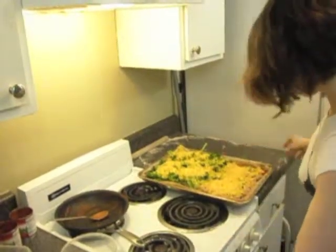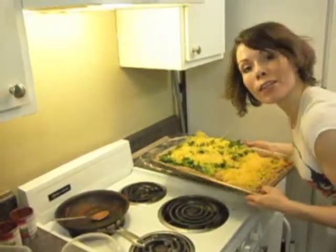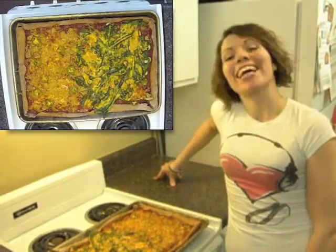And in the oven it goes. Leave your pizza in the oven for 20 minutes, but make sure to check on it regularly. Let it cool, slice, and enjoy.